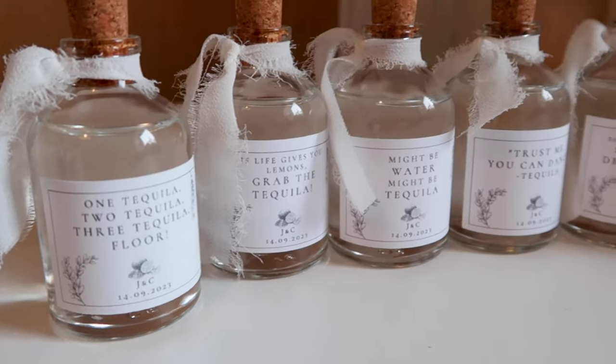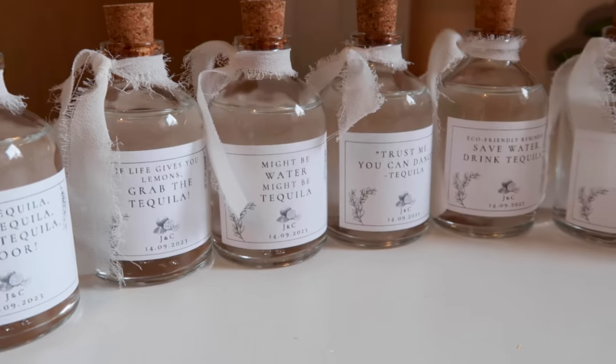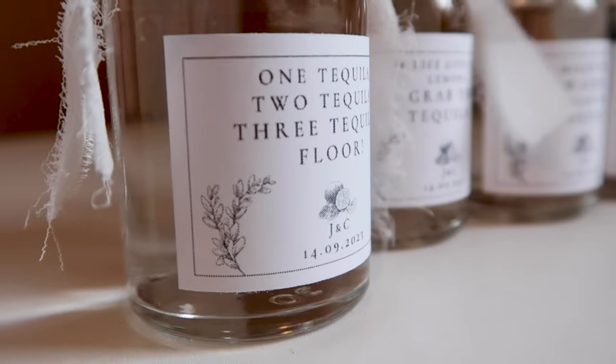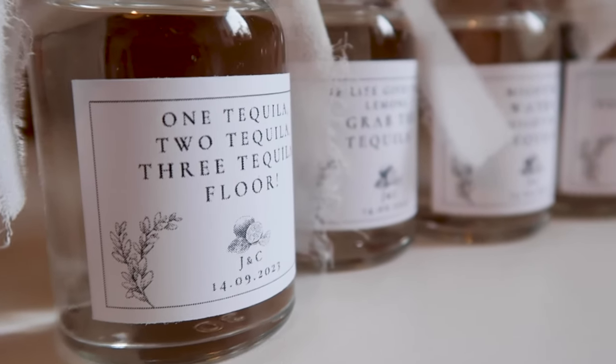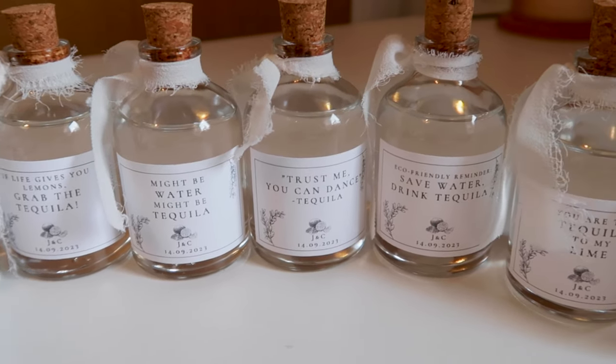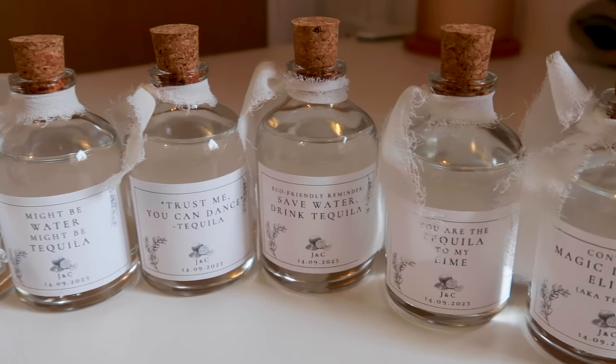I used both chiffon ribbon and tassels to finish the look. Each adult place setting was also given a mini bottle of tequila, which we put together and filled ourselves. We bought a lot of tequila to fill these and then added fun labels with all sorts of tequila inspired sayings. I designed these labels on Canva and used my Cricut to cut them out.